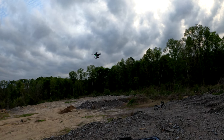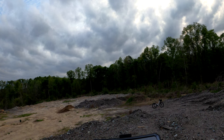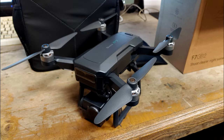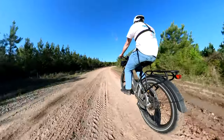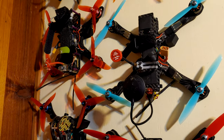Welcome back riders. This is the F7 GB2, a drone from a company called Beewine. They sent this to me so I could tell you guys what I think about it. As an individual who focuses mostly on two-wheeled vehicles and accessories, I'm certainly no drone expert, but I have been known to dabble.